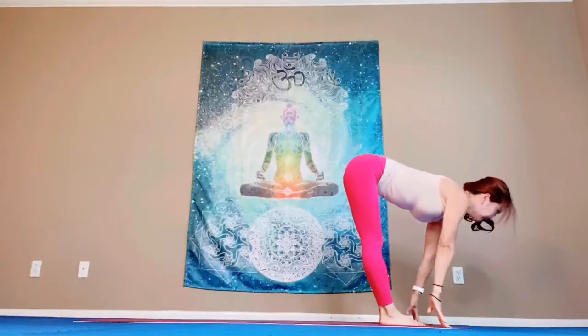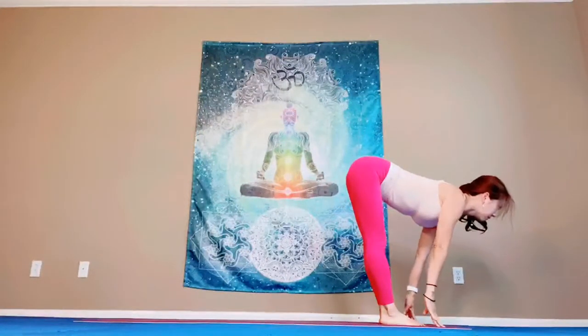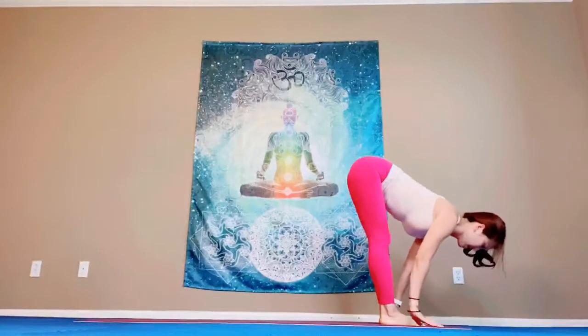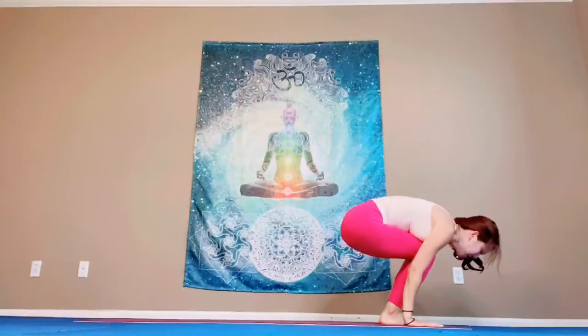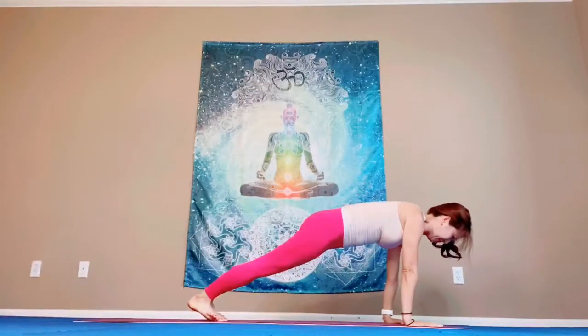Breathe in. Halfway up. Push your chest and shoulders back. You could touch your shin or floor. Lengthen your spine. Press down your palms. When you exhale, bend your knees. Step back so your shoulders are just over your wrist.